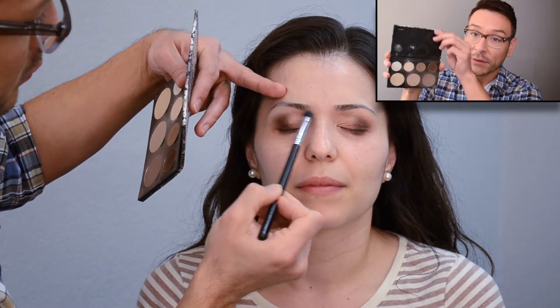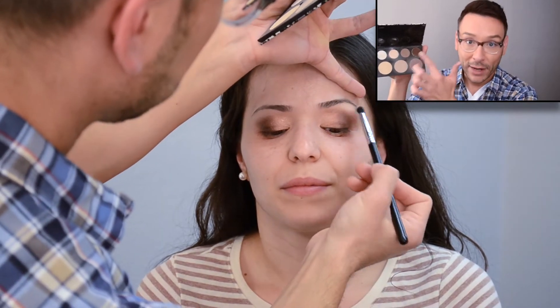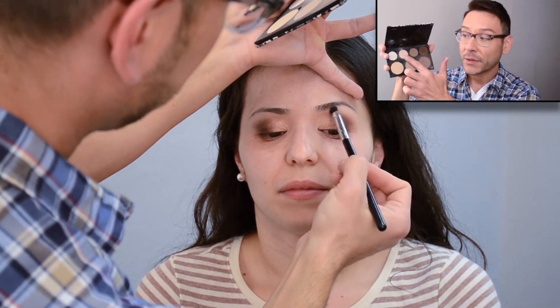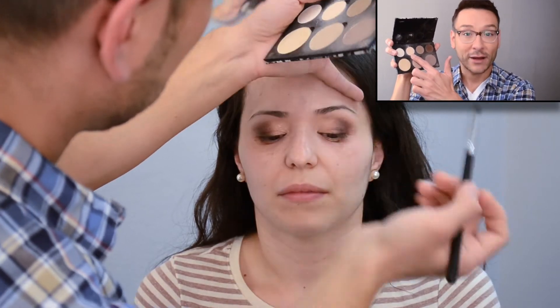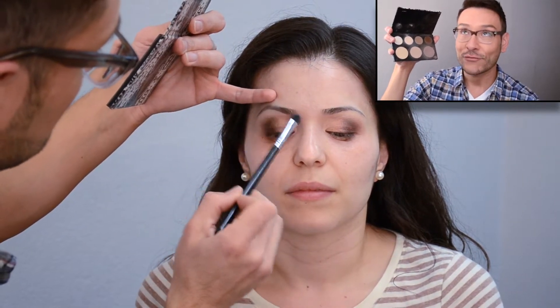Center has this fantastic contour kit that also has four shadows: a white, a bone, a taupe, and a brown. You can use these for brows or to contour darker skin tones. I'm using the eggshell ivory color right now to highlight under Kenya's brow bone, just to soften and lift the brow. This is a great product from Center.